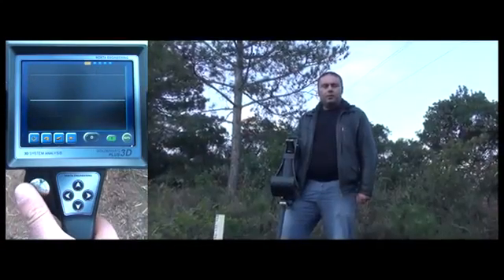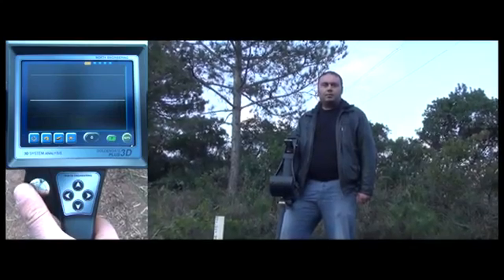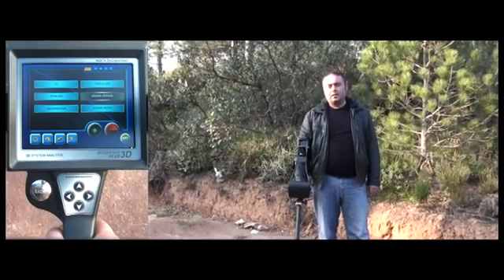Please keep in mind that the Golden Gate Plus 3D is designed to perform well on different types of soils and ground conditions. Now we will introduce you to the high mineral mode of the Golden Gate Plus 3D.